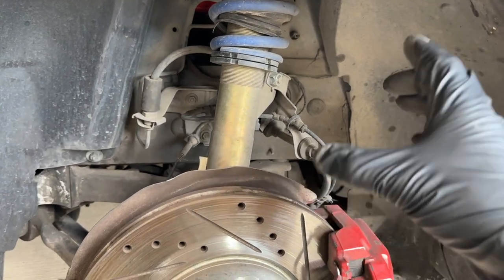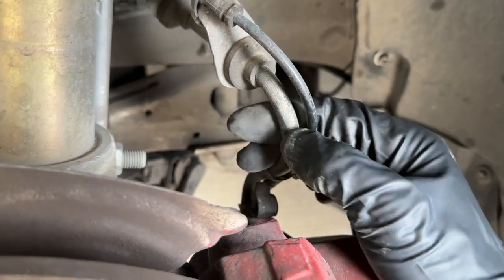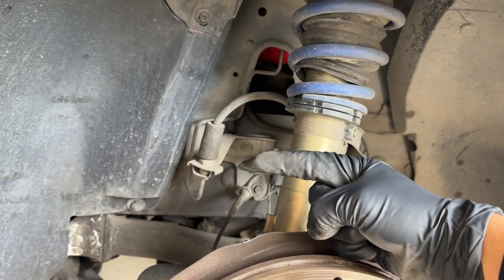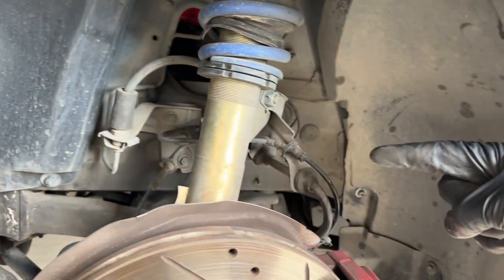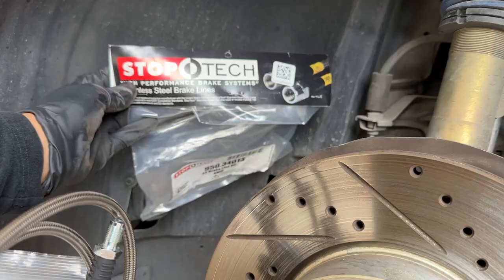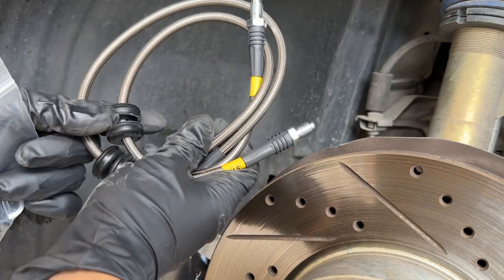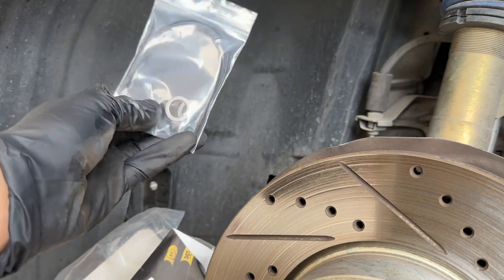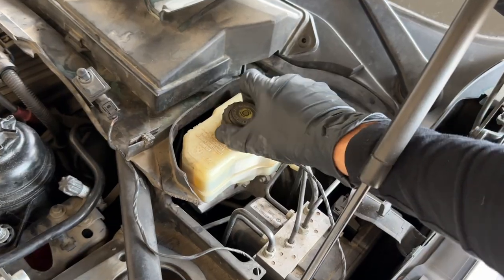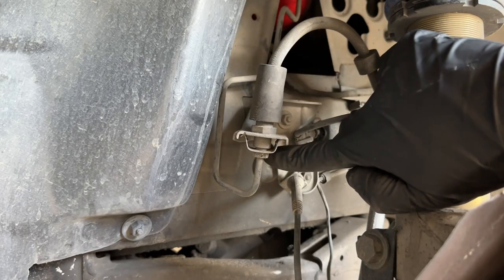Now it's extremely easy to replace these brake lines. This thicker rubber line is our brake line — you can squeeze it — it connects to the caliper, and this little grommet holds it in place. All we're going to do is remove that little nut and then remove it from the caliper side as well. First, open the brake reservoir and drain out as much fluid as possible using a turkey baster.